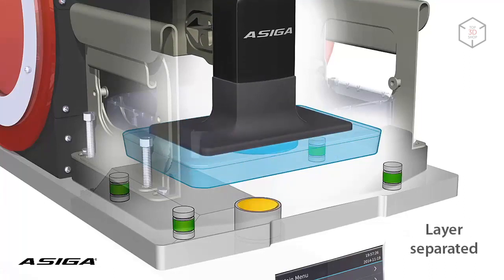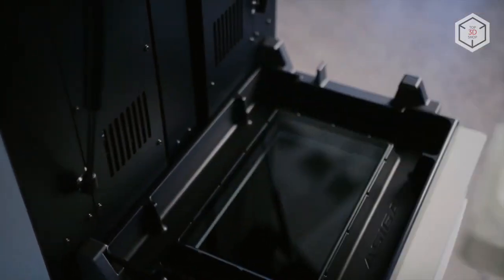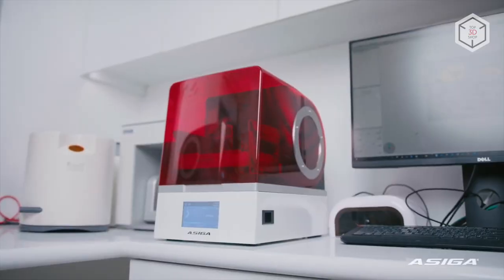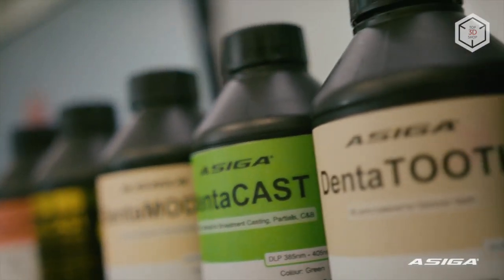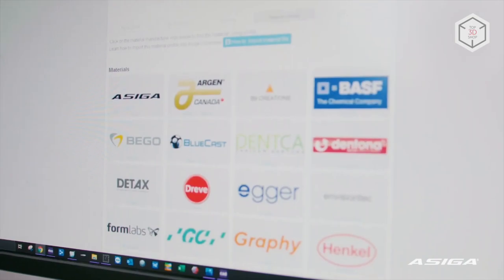The printer can also change the curing time for each layer according to the readings of the built-in radiometer, which measures the cure intensity in real-time. Practical features of Asega printers include quick material changeover — this procedure takes less than a minute. All of the company's 3D printers support both the proprietary range of photopolymers and third-party resins, with compatibility covering more than 500 materials.